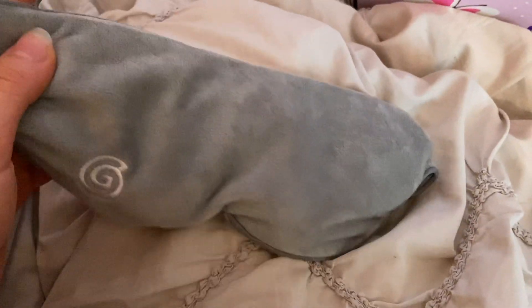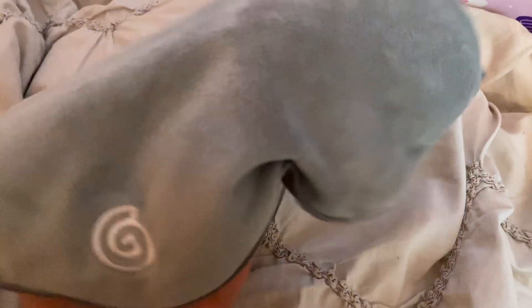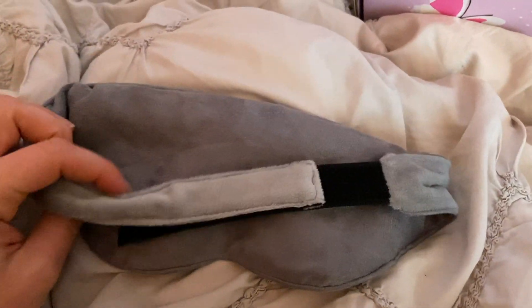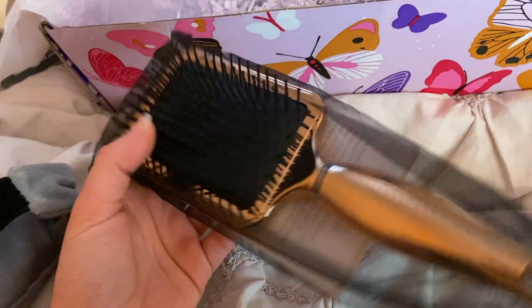I got this weighted sleep mask — I do like this. I'd spend about 10 bucks on this. I think it will be very relaxing. I did choose this one; they let you choose stuff.